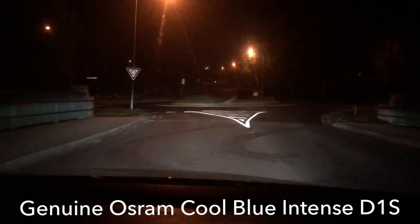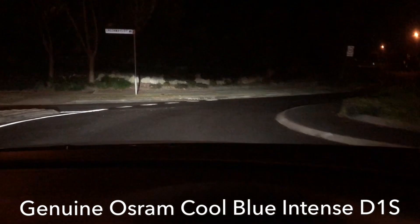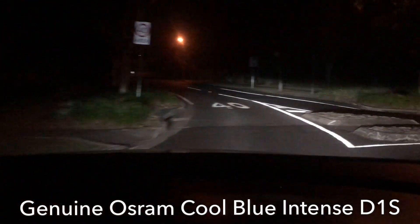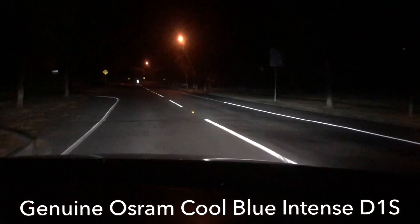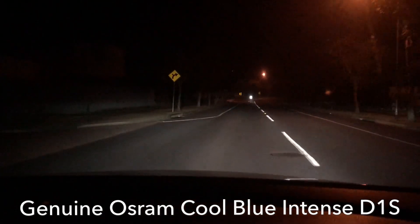The actual light output colour is a daylight colour, and it's just amazing. Seriously, chalk and cheese. That's the same view, looking at the workshop door.